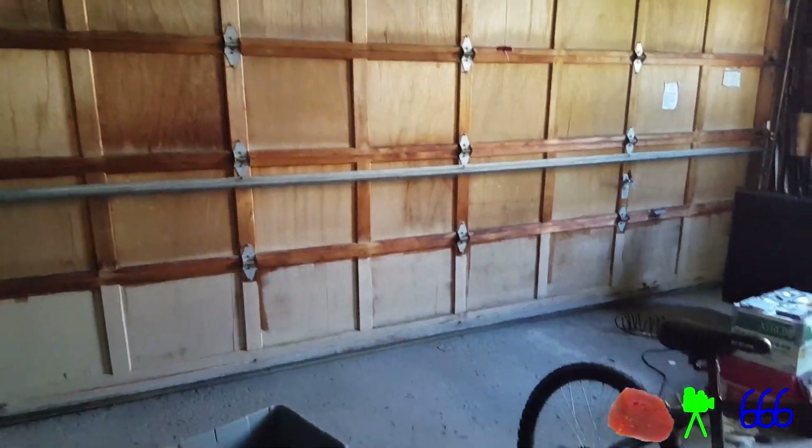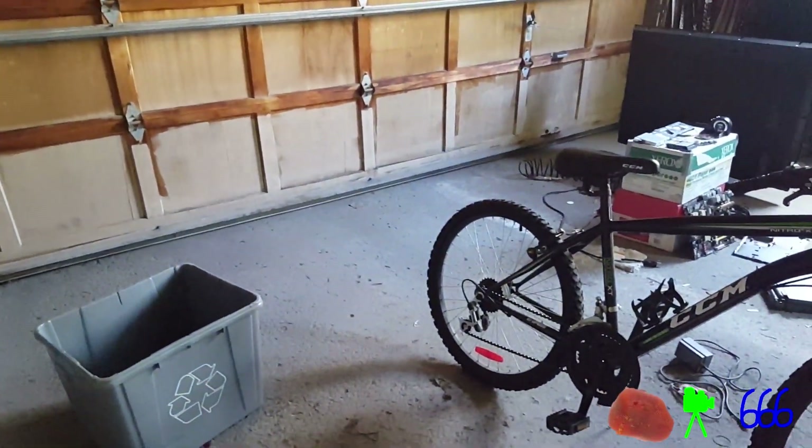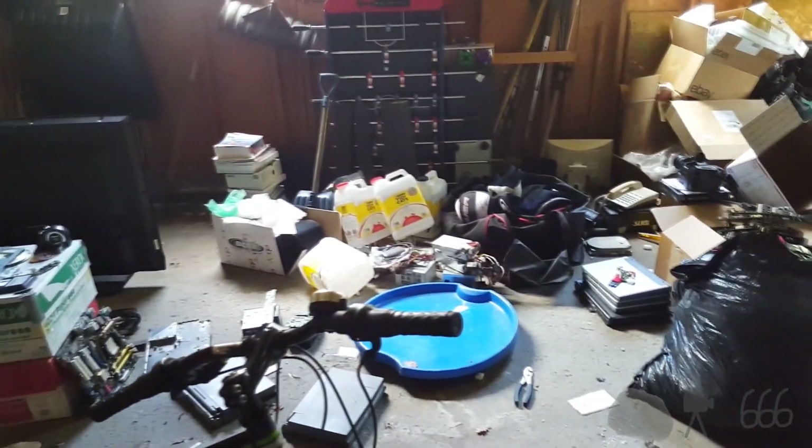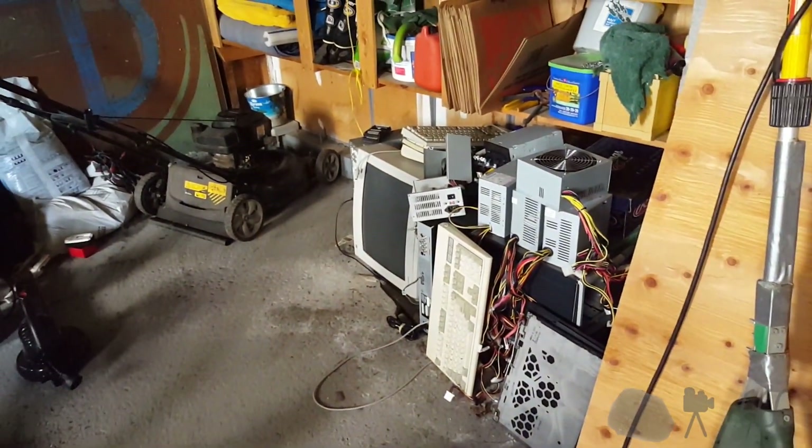I'm here in a little bit of a different location than usual. I'm out in the garage, which as you can see is definitely something of a minor disaster, because there's a lot of stuff that I really need to deal with.